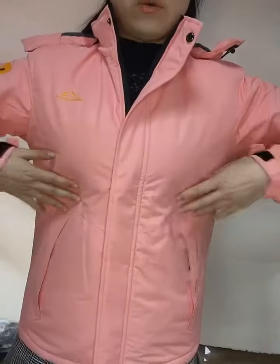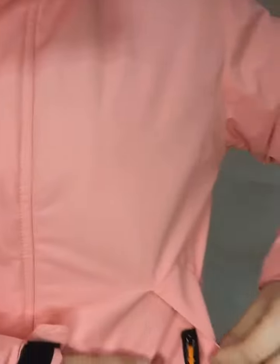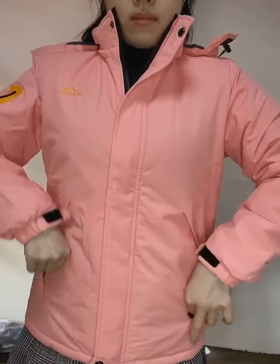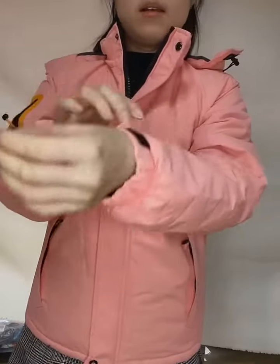We have two pockets on the left and right. The zip and the zip here. This is the pocket.